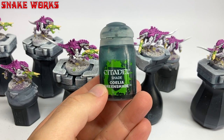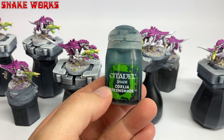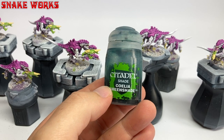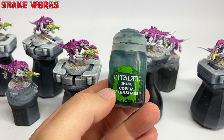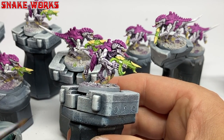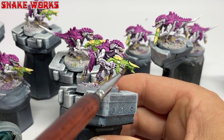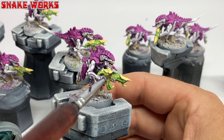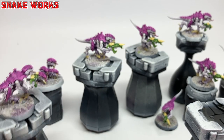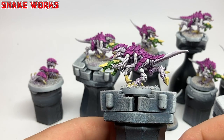Another shade now — the unpronounceable Soeliac Greenshade. If you do know how to pronounce it correctly, please send your answers on a postcard to Games Workshop headquarters. Using the Greenshade, we apply it to all the green areas — just the guns. With the Greenshade applied, we have this. This one seems to dry a lot quicker than the purple one — maybe there's more drying agents in it.